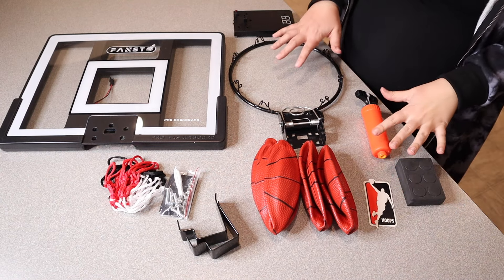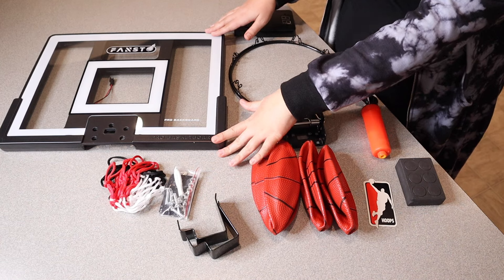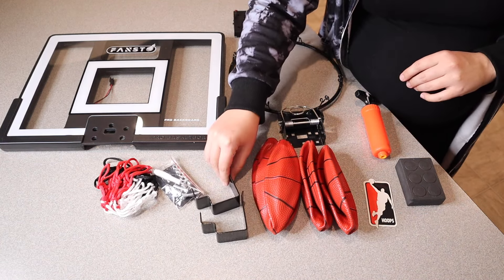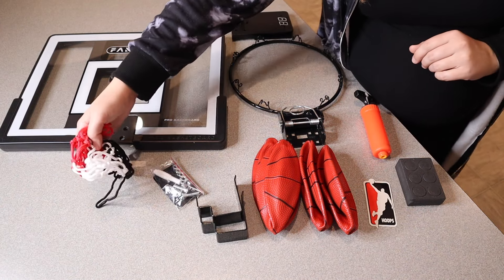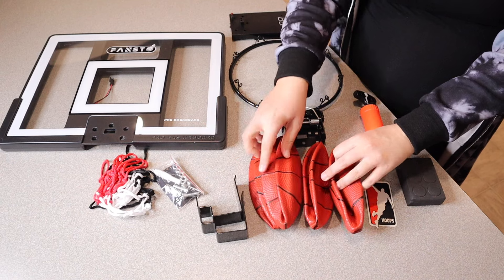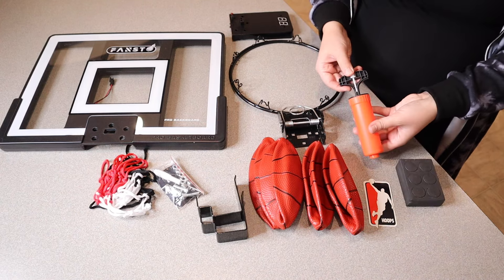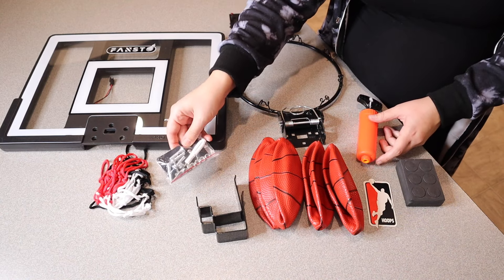This is everything that came inside the box besides a user manual. We have the actual backboard itself, the breakaway rim, two different door hooks, the actual counter, the net, four different mini basketballs, these EVA fender pads, an air pump, as well as all the tools and screws that you'll need to assemble this.